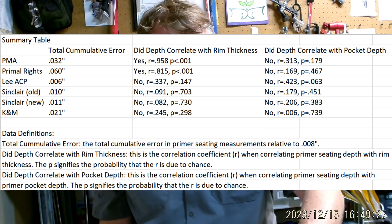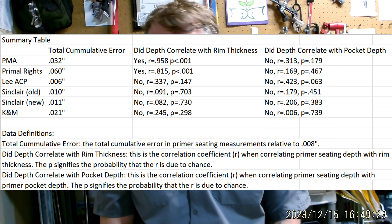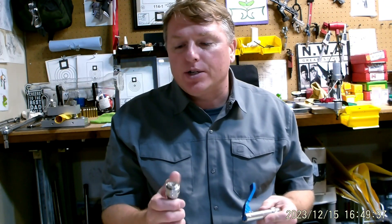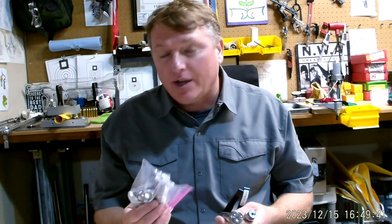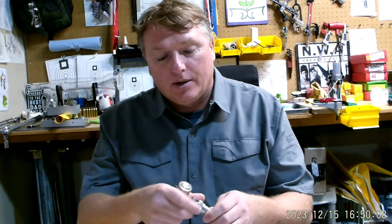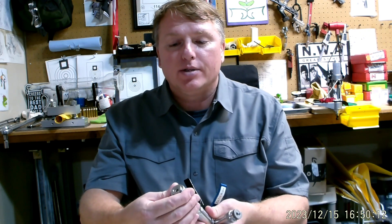I have to load at the range for some of my short-range bench rest matches, so I plan on using either my PMA or my 21st Century for that — unless I can get my hands on the new Sinclair, which is my preference after all this testing. They've been out of stock for a while. The PMA and 21st Century are super easily adjustable: you just turn clockwise for deeper seating or counterclockwise for shallower. The 21st Century clicks, and each click is half a thousandth — pretty precise.